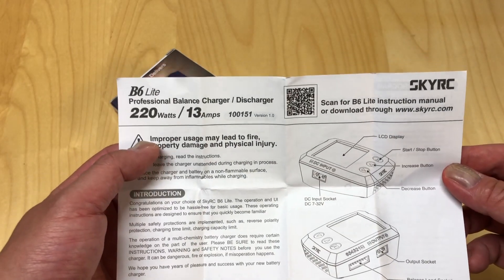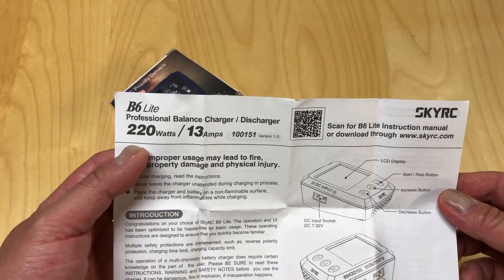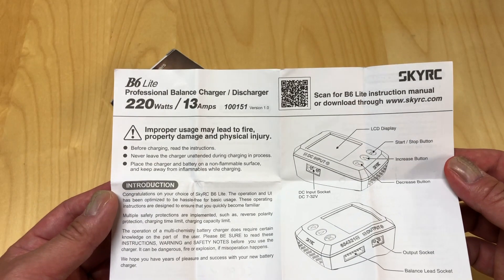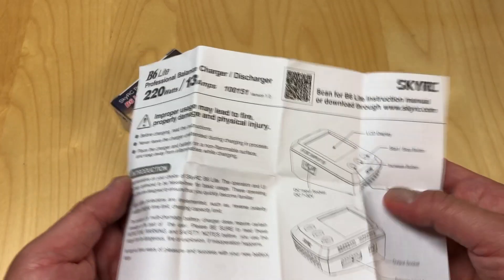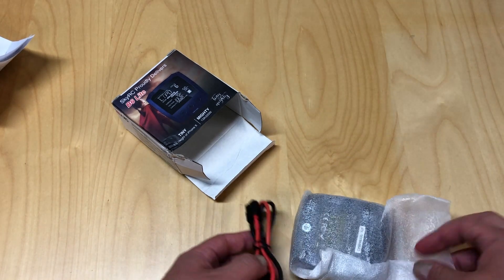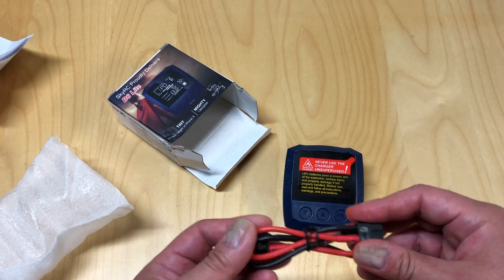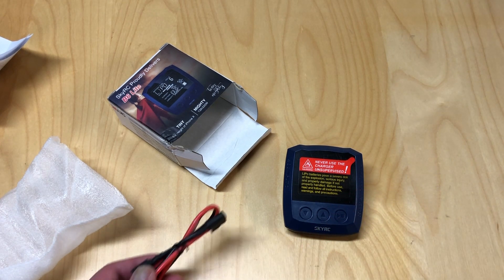The cool thing about these is they are high power — 220 watts, up to 13 amps. Now a 6S battery at 25 volts is not gonna be able to do 13 amps. You basically divide the watts by the voltage and that'll tell you the max amps. But that is still very high. 220 watts is quite a bit for a charger. This sells for about $45 to $55 on Banggood — quite inexpensive and quite high powered.